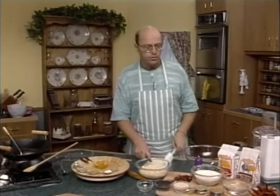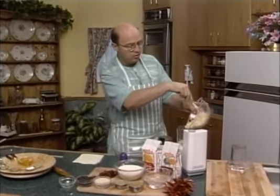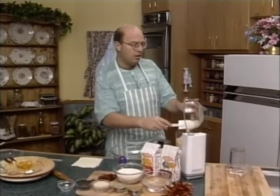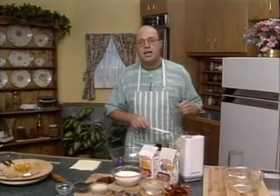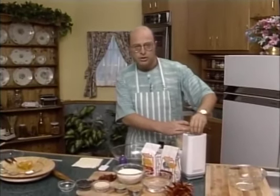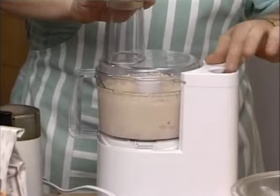The first thing we should do is get our urad dal lentils, put them in our food processor and grind them up to a puree. I've left a little water in the urad dal because we need a little water to allow them to grind up — otherwise, if they were all dry, it would be a lot harder. In India, the average Rajasthani housewife would simply use a big stone mortar with a big piece of rock on top and grind the dal up. Let's turn on our machine. There we go — pureed.